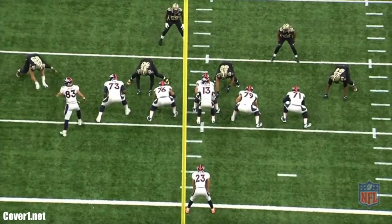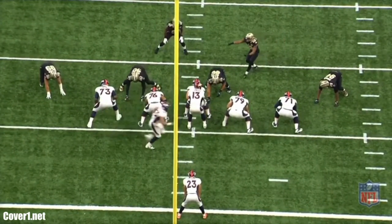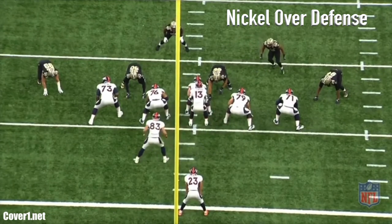Dennison will use a lot of motion to make each zone run play look different, and that is what he does here out of 11 personnel. This role as a moving tight end will be perfect for Charles Clay.